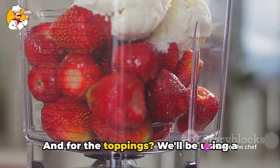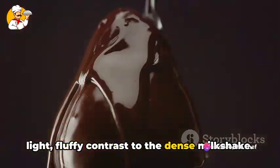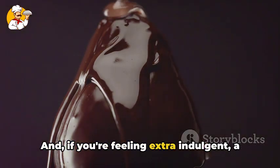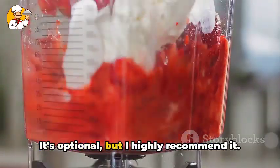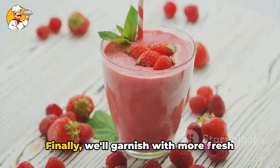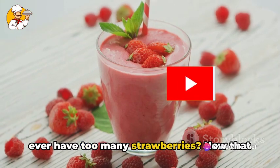And for the toppings, we'll be using a generous dollop of whipped cream, adding a light, fluffy contrast to the dense milkshake. And if you're feeling extra indulgent, a drizzle of chocolate syrup is a must — it's optional, but I highly recommend it. Finally, we'll garnish with more fresh strawberries, because honestly, can you ever have too many strawberries?